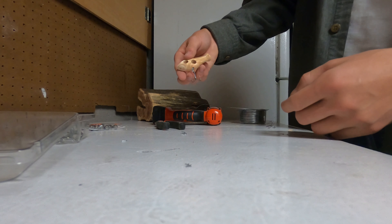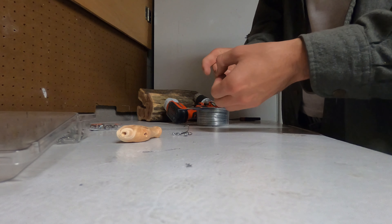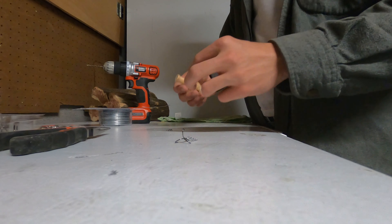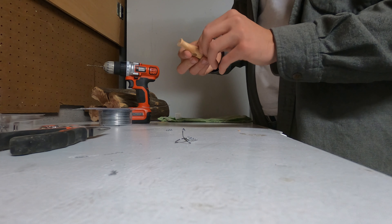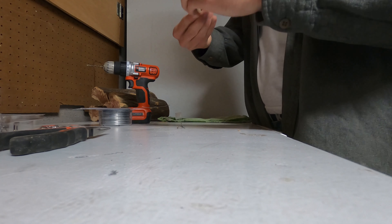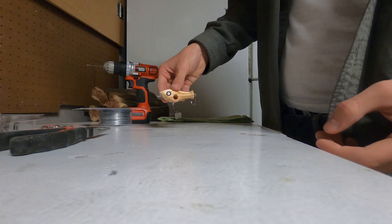Then get it twisted up, and once you get it twisted it'll fit in like that. We'll put some epoxy in there to make it stay, and repeat that for the next hook. Now that we have all the pieces, once we put them together they're going to fit together like this — we just have to get it epoxied shut.